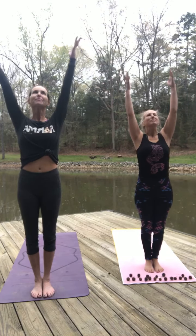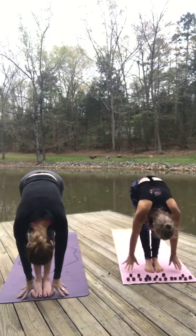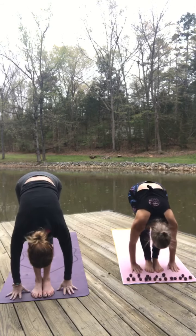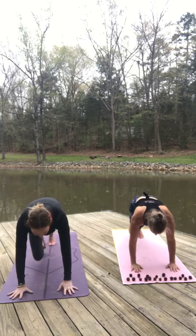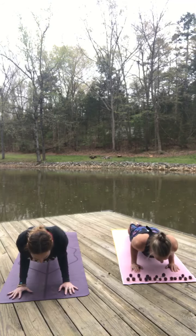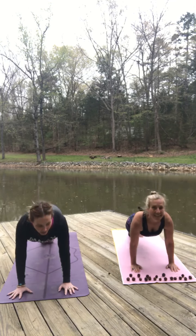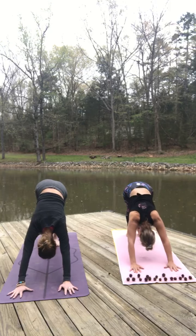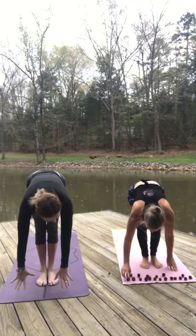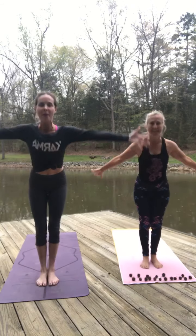Inhale. We'll start a little slower. Fold forward and get your halfway lift. Step back. High plank. Step back — maybe you lower to your knees. Shift forward all the way, you can always come to your belly. Upward facing dog. Downward facing dog. And here we go. That was one. Forward fold, all the way up, mountain pose.